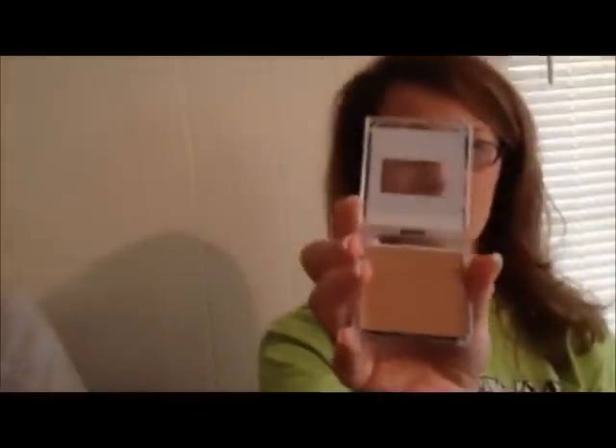Step number three is foundation. Remember, we want you to use a cream foundation and not a liquid foundation. This is the Mary Kay Cream Foundation in Ivory 1 to match Ms. Wilkerson's skin color. You can apply this with your fingertips or a sponge. When applying it on someone else's skin, use a sponge. Lightly get some color on the sponge and apply the foundation in downward strokes on the skin.